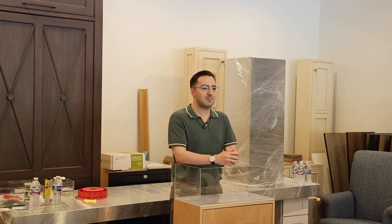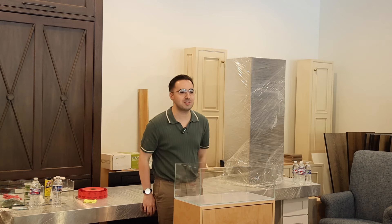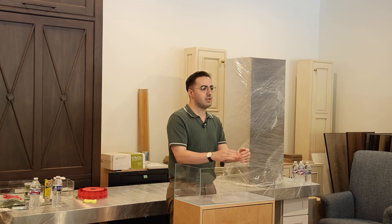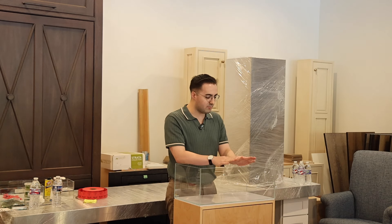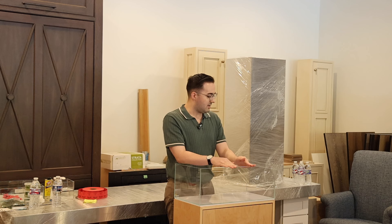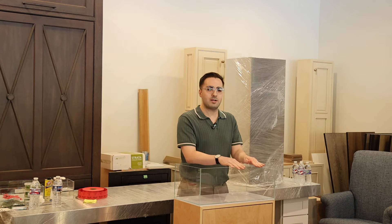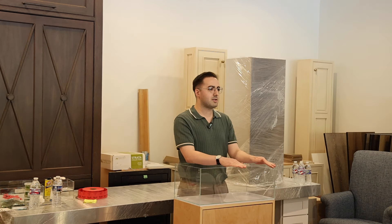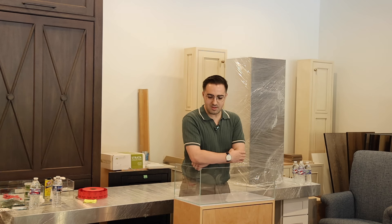How many of you guys like Iwagumis, or know what they are? I love Iwagumis. Iwagumis are layouts that use only stone — it's in the tradition of the Japanese ADA Amano style. I really like building Iwagumis. I don't know why in particular, but they're my favorite type. I feel like it gets a bad rep for being too boring, and I have talented aquascaper friends who don't really touch it because they get bored of their layouts after a few weeks.